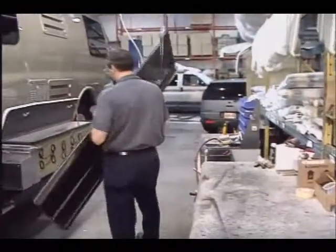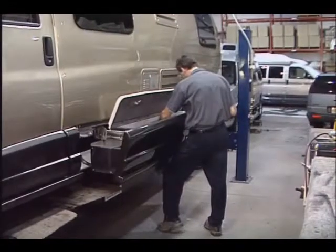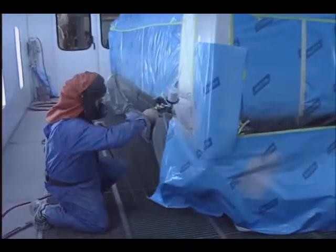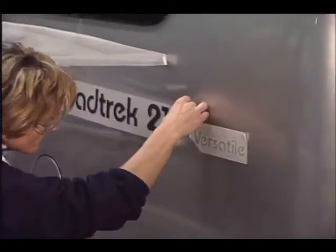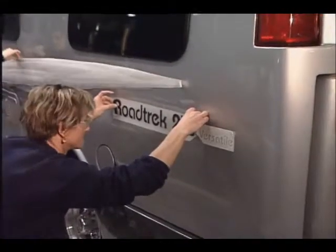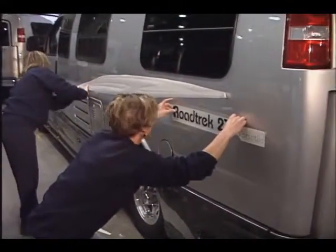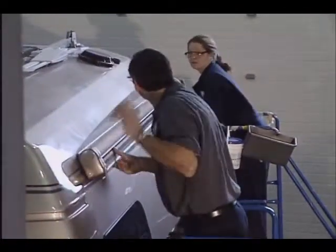All units travel to our nearby paint facility. Full wrap-around ground effects are added to wide body models, and the lower body of standard body models is painted using the same process as the wide bodies. Exterior deco graphics are used for their superior appearance and durability versus painted stripes. After installation of a few more exterior items, all vans return to the main facility.